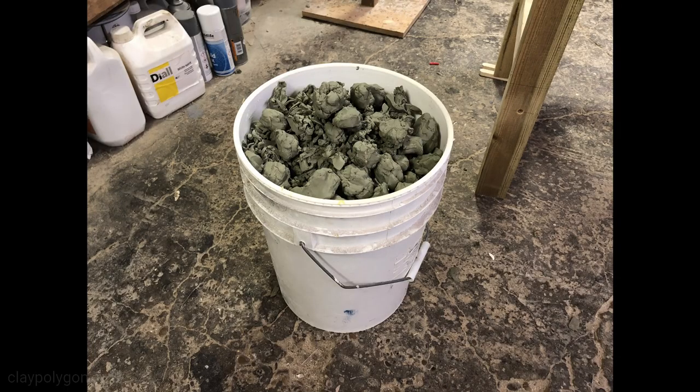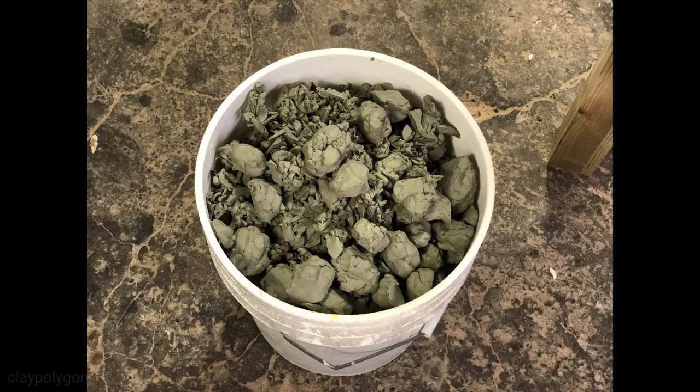A heat gun works brilliantly, but I imagine 99% of households actually has a hairdryer. Keep heating the clay every few minutes as you move across the mould — it reduces time spent from weeks to days. What really surprised me was the amount of clay that came off. I'd clearly forgotten how much I'd put on. This large old silicone bucket was full of scrapings from just one half of the mould — the small half at that. It's amazing.